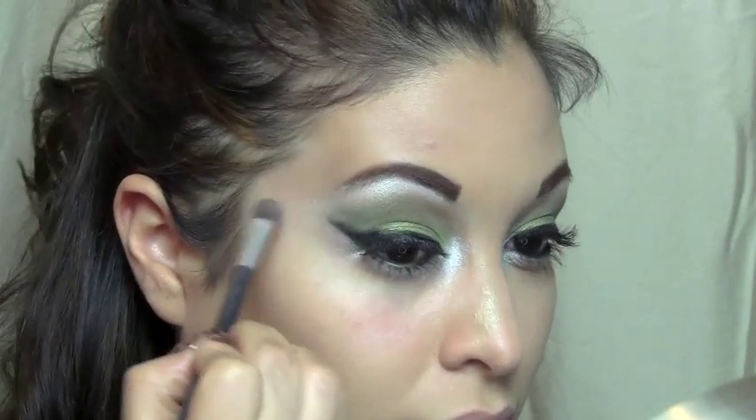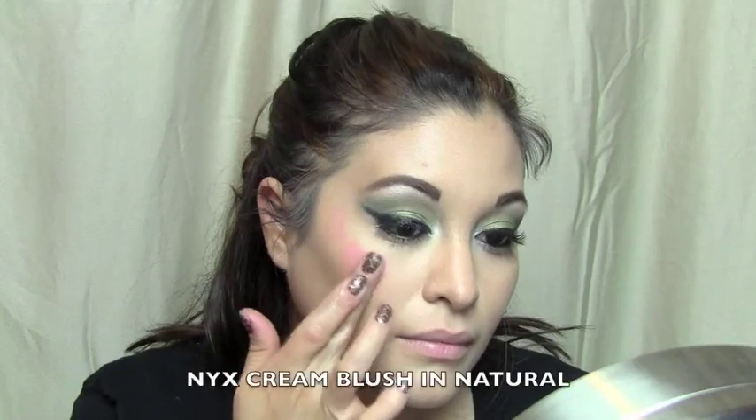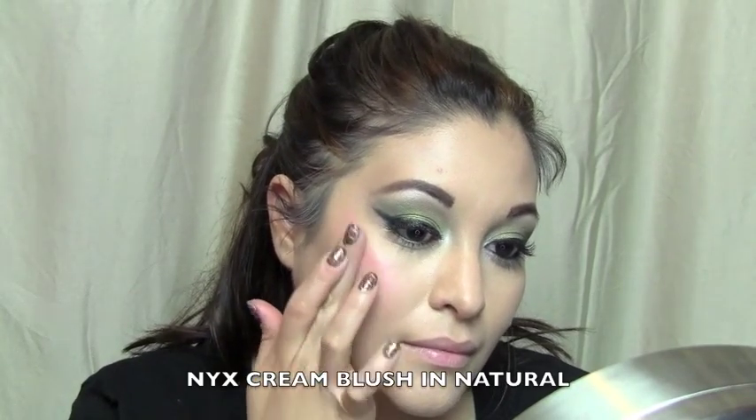I'm so glad that this look was requested because of the colors — it would be a great holiday look. This is the Coastal Scents palette and I'm just going to use this first pink color right here.